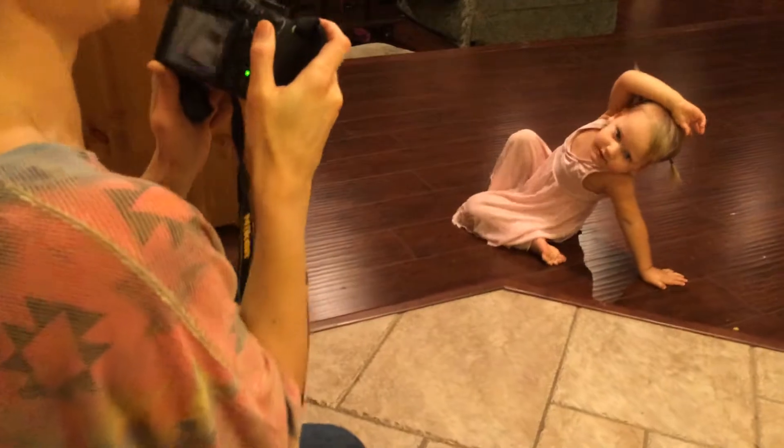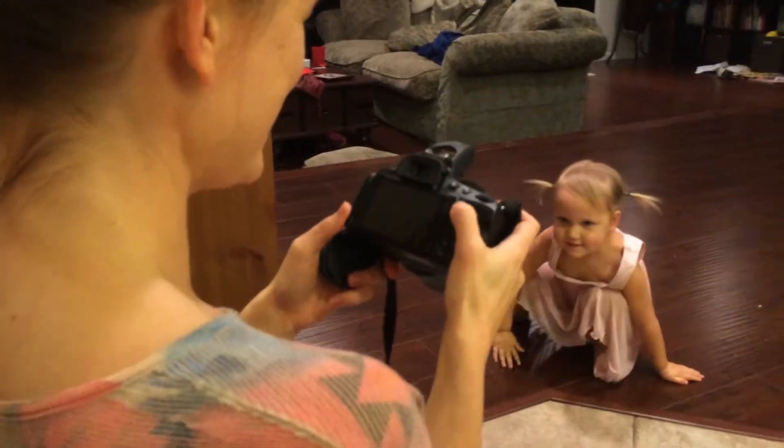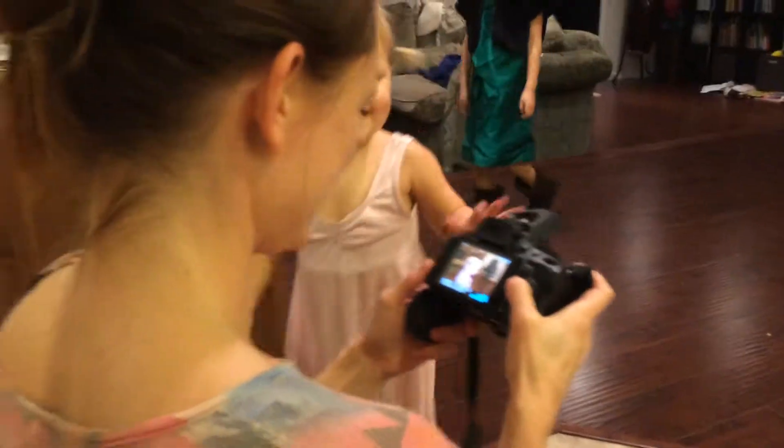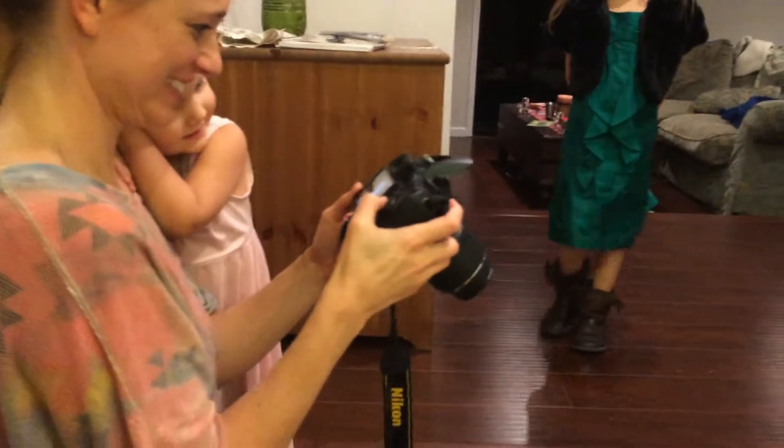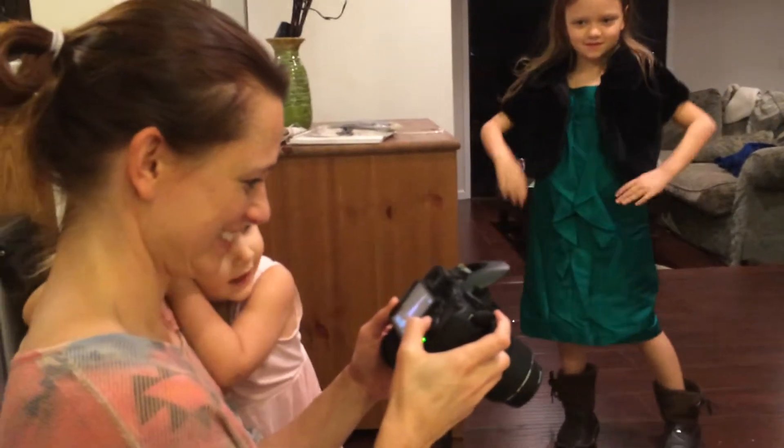Master Splinter, that's great, that's amazing! Master Splinter, do you copy? Master Splinter? Oh, then you have fun!